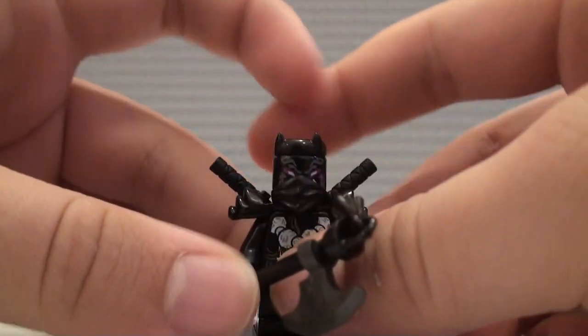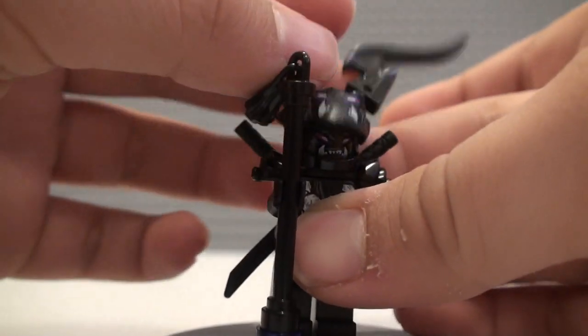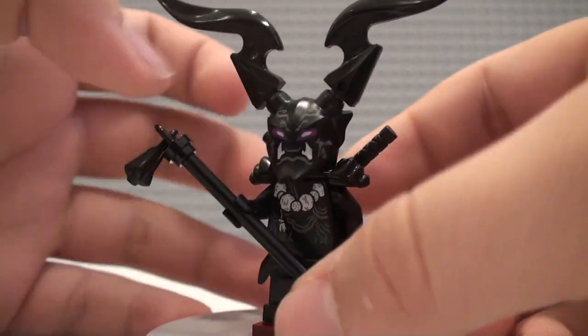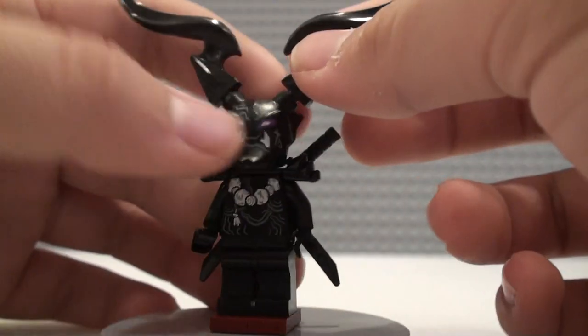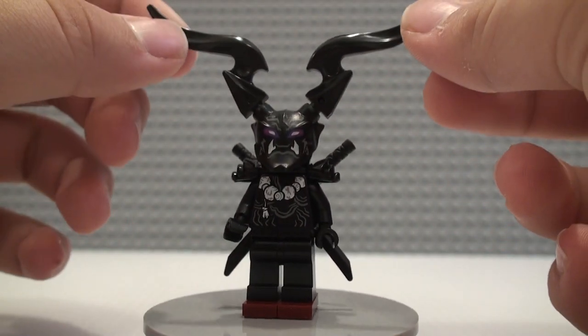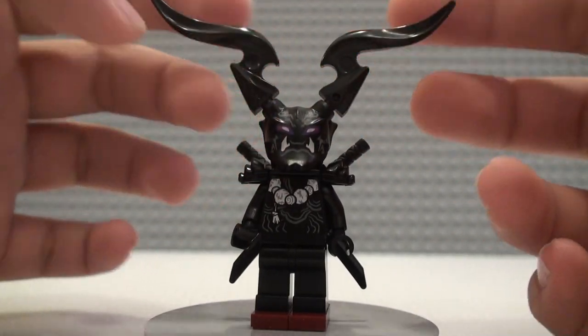That's it for the little Oni figure. Last, and probably the best one here, we have the Oni leader. He has the most basic weapon out of all of them — just a little staff. He has the horn pieces there, which were actually introduced as flames in the Chima line and just recently used again in the Spider-Man sets.